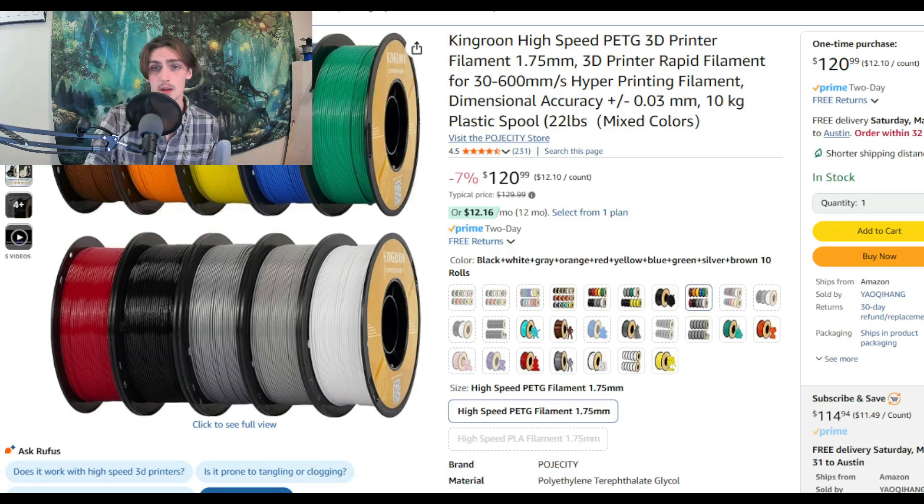This is what I use — it's absolutely stellar, the colors are vibrant. I've had it for about a month. It's 10 total kilograms for $120, so it's about $12 a roll — a really competitive price. Let me know if you want to see anything else coming up.